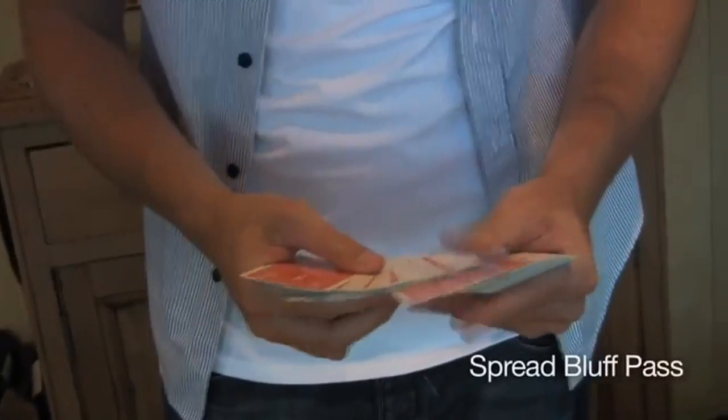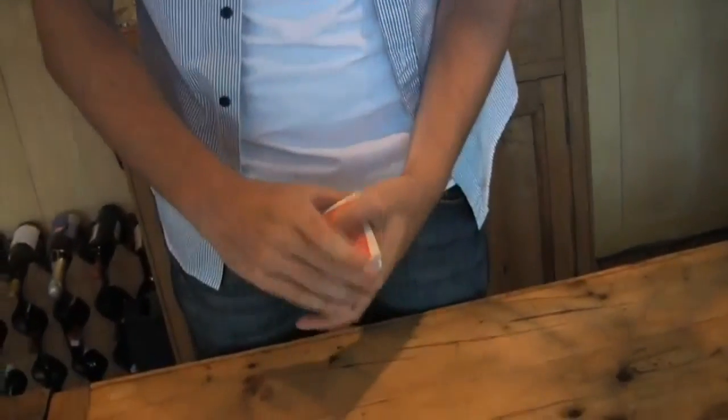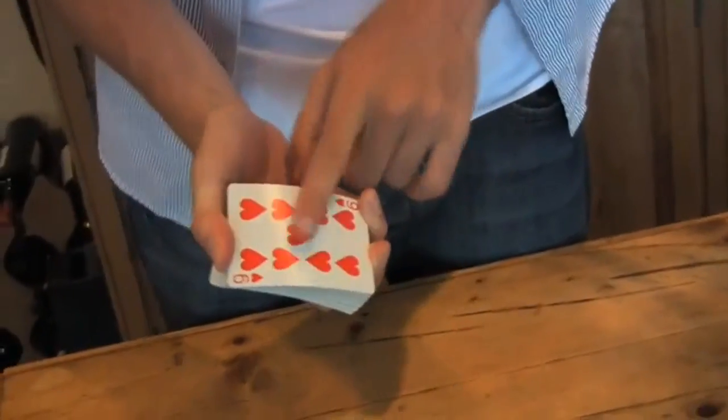Now I'm going to show you a Spread Bluff Pass. It would look like this. They touch a card — it doesn't even matter which one they touch — and that is a control to the bottom of the deck.